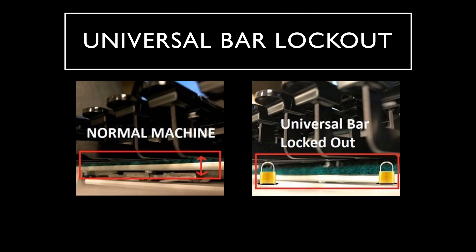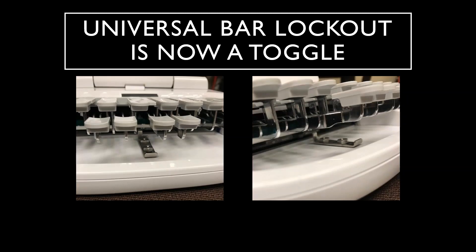With the writer in the locked down position, the tension is very light and there is some reduction in both the noise and bounce effect. Our writer technicians weren't happy with an all-or-nothing solution and worked diligently to come up with an option to engage or disengage the universal bar. The result is a toggle. By having the toggle installed, customers now have a choice to engage or not engage. So if you've been leaning towards disengaging the universal bar but weren't sure you wanted to make it permanent, you can now opt for a universal bar lockout toggle to be added to your Luminex.